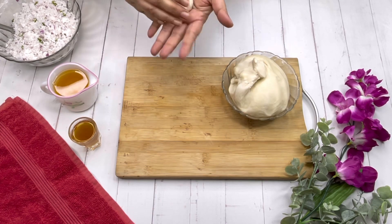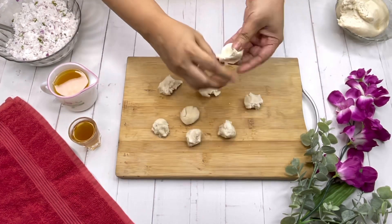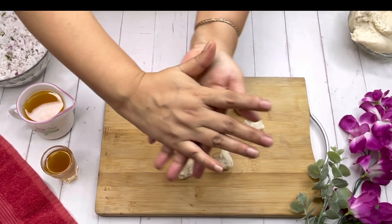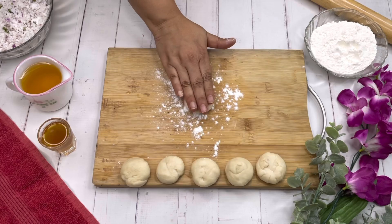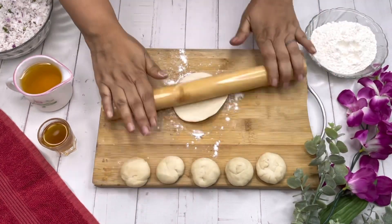In between, I have kneaded the all-purpose flour or maida with lukewarm water and a bit of salt. Now make small balls by rolling with your palm like this, and then make a flat base for the samosas or shingaras, whatever you call it.